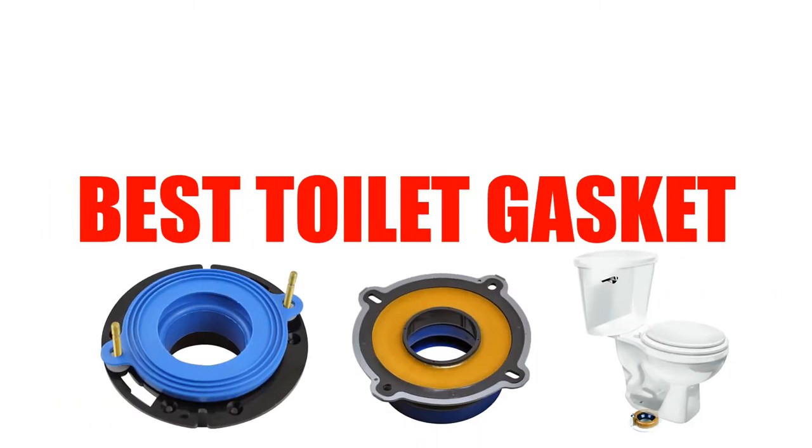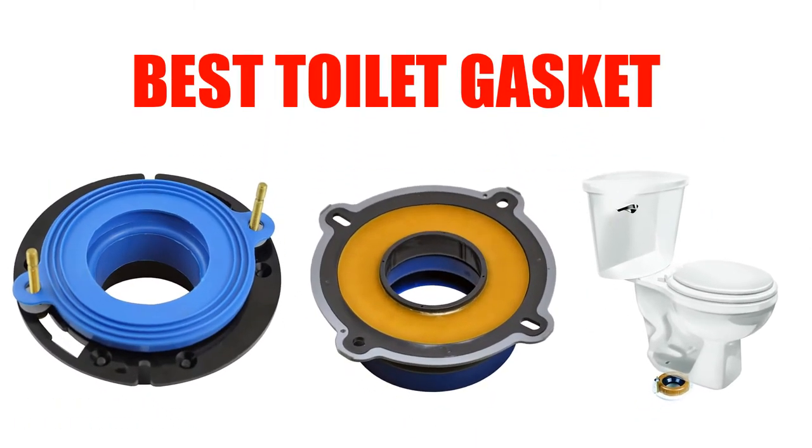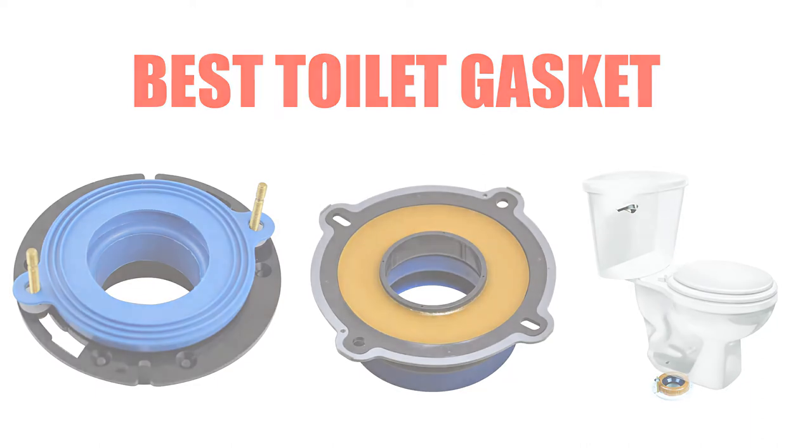Are you looking for the best toilet gasket? Here we will break down the top 5 toilet gaskets on the market. We have included links in the description for each product mentioned, so make sure you check those out to see which one is in your budget range.